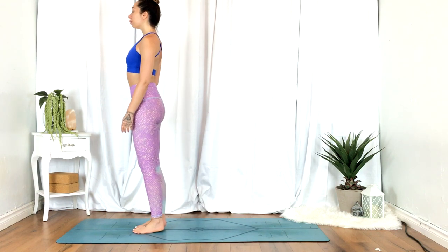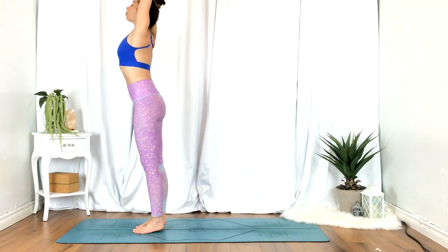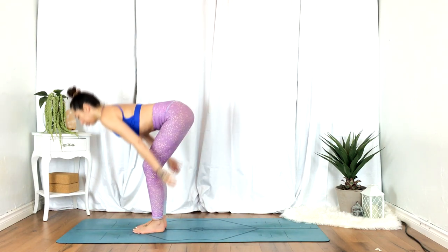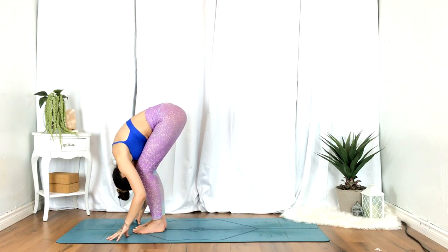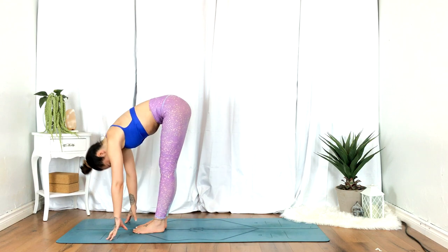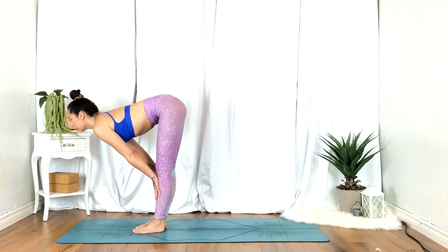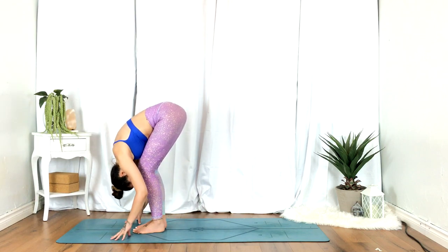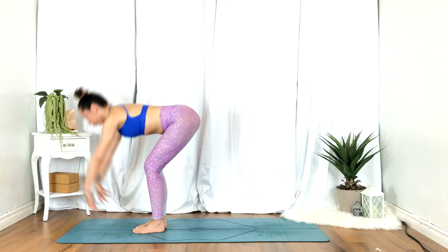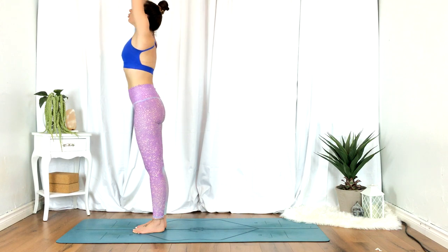Inhale, hands up overhead. Exhale, fold. Inhale, half lift. Exhale, fold. Inhale, reaching the hands up overhead. Exhale, heart center.